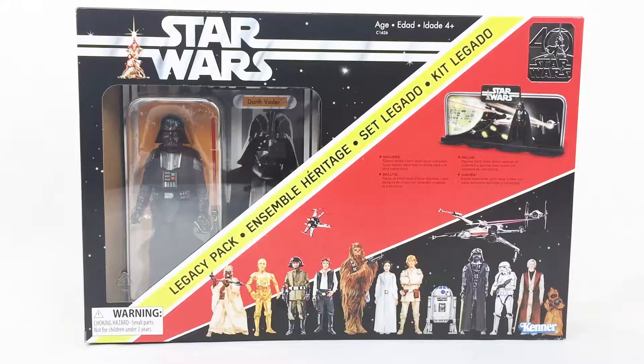Hey everybody, welcome to another epic episode of The Unboxed Boys! I'm Dave along with my son Elias, and we are here checking out the 40th anniversary Star Wars Darth Vader.